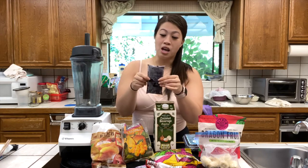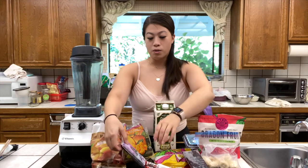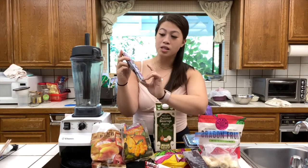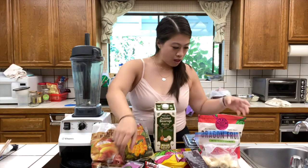Trader Joe's also has these organic acai puree packets. They come in a pack of four and they are unsweetened, which is great for those trying to avoid artificial sweeteners. At other grocery stores you can also buy the acai pack from Sambazon — that's a really popular brand known for their acai. They also have it unsweetened or sweetened depending on what you want.